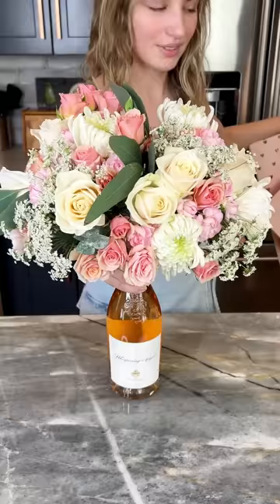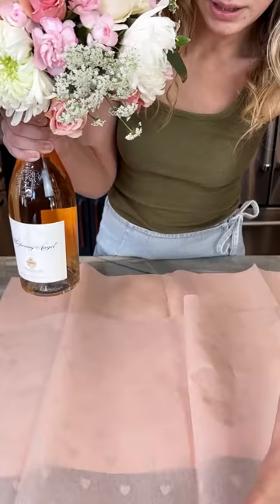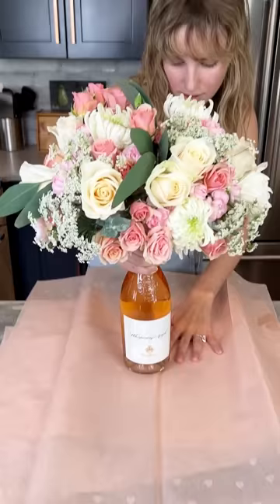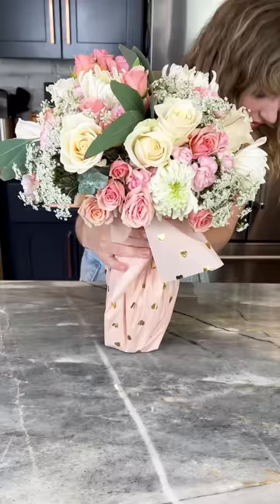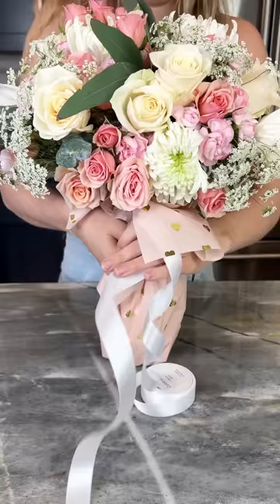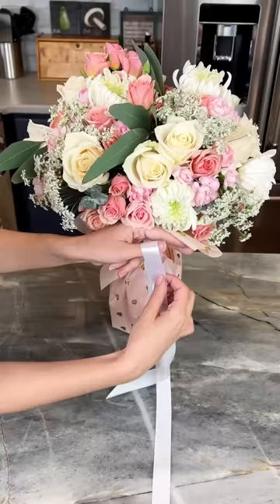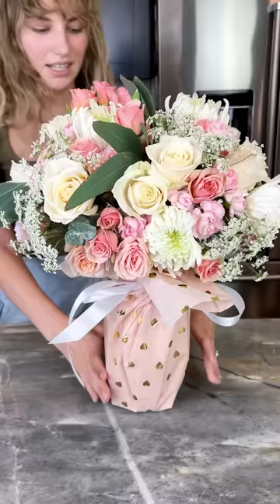Let's wrap this up for my mom. Grab some tissue and spread it out so we can fully cover the wine bottle. Grab some ribbon and quickly tie up a beautiful bow. This is complete — so easy, the easiest craft. Look at all those beautiful flowers, and you would never know there's a wine bottle in there!